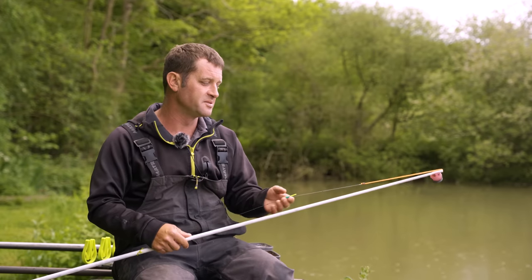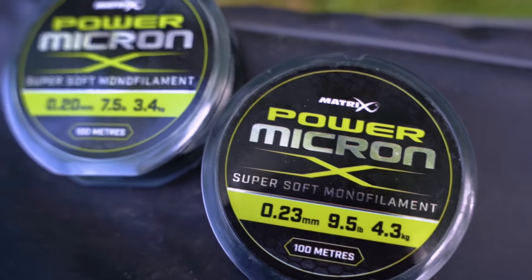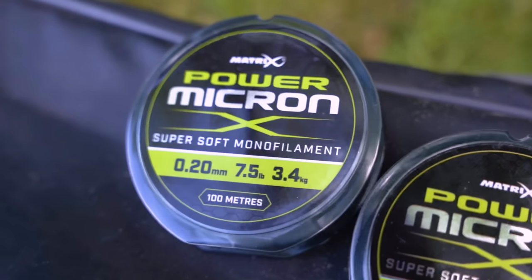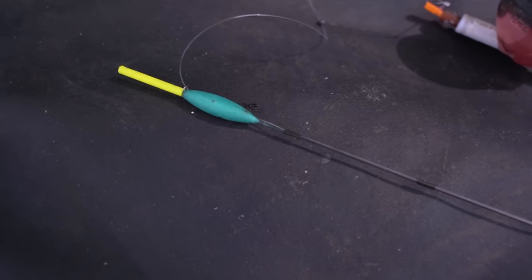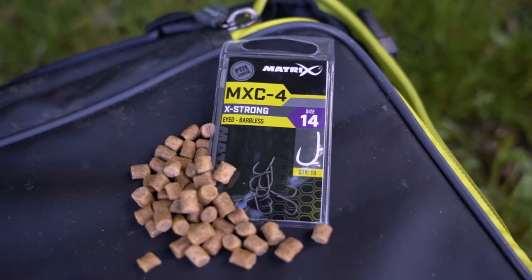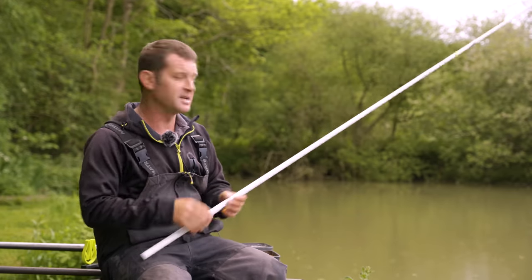When they turn up, you want to be making the most of them. Line-wise, no messing around: 0.23 power micron down to a 0.20 hook length, same on both rigs. This first rig is going to be for fishing hard pellets — it's a lovely light float, a 0.2, just with some strong shot. The hook size on there is just a 12 MXC4, hooked with a band. We're going to be fishing 6 and 8mm pellets on there.